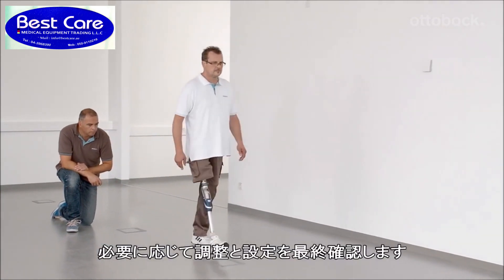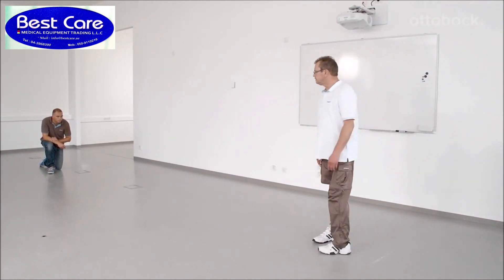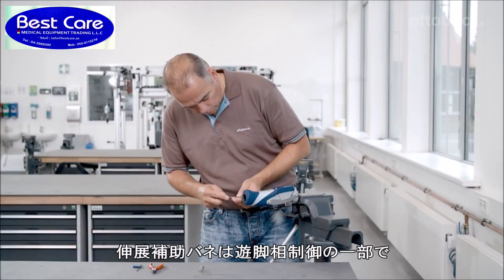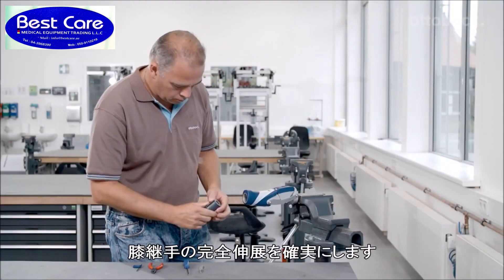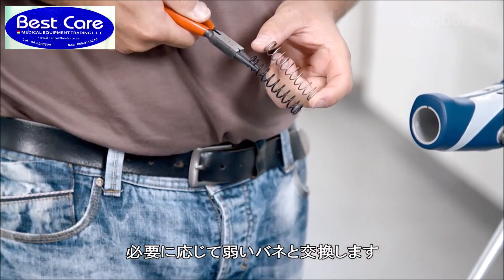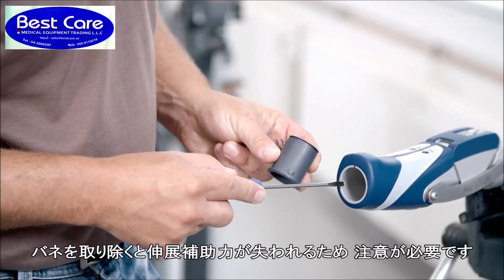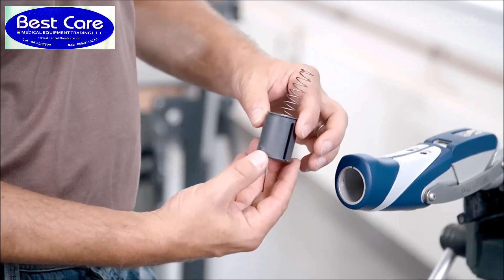Finally, double-check all of the settings and adjust them if necessary. Now the knee is set optimally for the end user and further walking exercises can be completed. The integrated extension assist spring is part of the swing phase control mechanism and ensures extension of the prosthetic knee joint if required. The installed strong compression spring can be replaced with the weak compression spring or omitted entirely. To prevent injuries due to falling, this is only permitted if the patient is able to bring the prosthetic knee joint to full extension prior to heel strike in all situations.